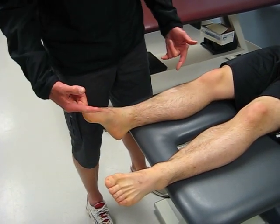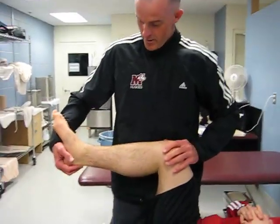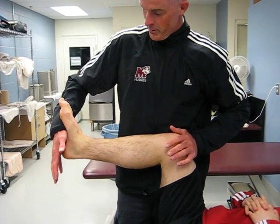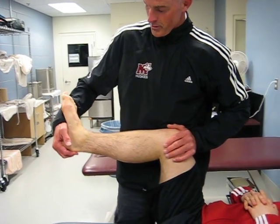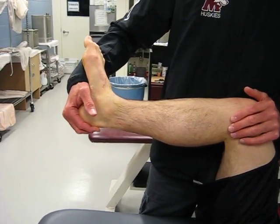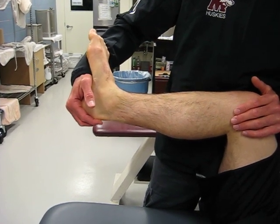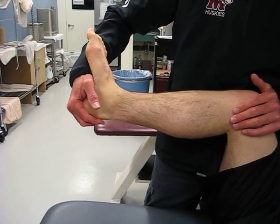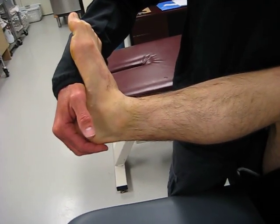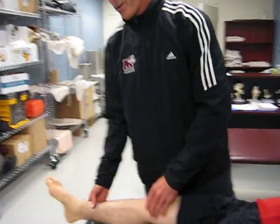In order to test that ligament, you're going to bring his knee into 90 degrees of flexion, foot into neutral, and then force him into the closed-pack position of the talocrural joint. Basically, we're mimicking the action of how he injured himself — forcing his foot up into dorsiflexion and eversion, driving the talus up and separating the tib and fib apart. A positive test will be pain.